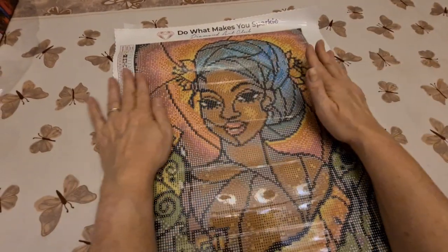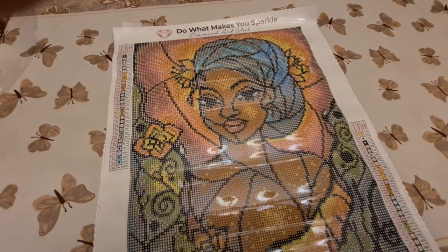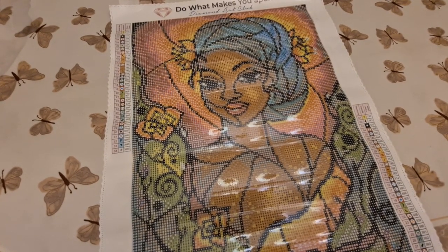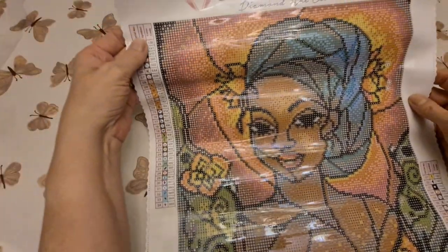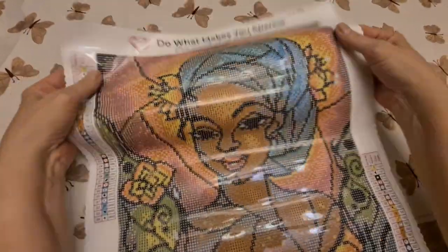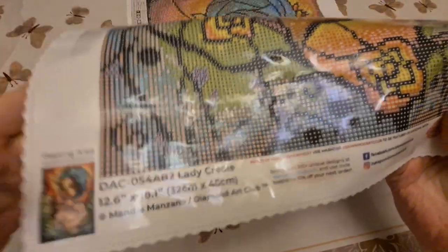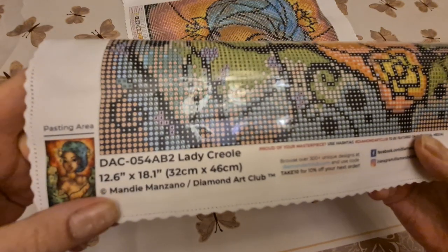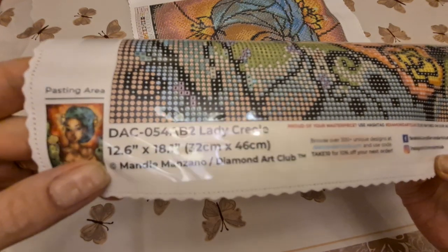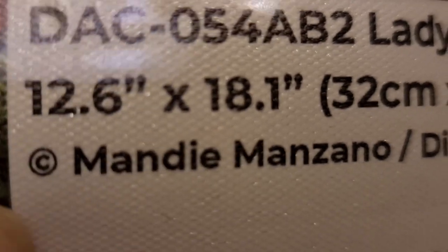Oh, sorry — we had her upside down. Oh my God, look at that. She is gorgeous! So, we have on both sides our legends. Down here too. Up top, of course, the branding and their slogan — 'Do what makes you sparkle,' Diamond Art Club. Down at the bottom we have our thumbnail, which they call the pasting area. The kit number, name, size, copyright Mandy Manzano, Diamond Art Club.